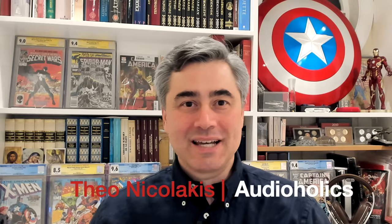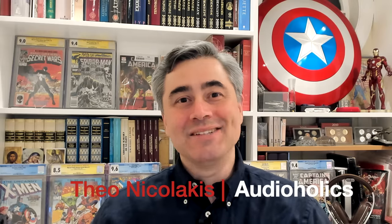Hi, I'm Tao Nicolakis with Audioholics and we're going to talk about how you can avoid one of the biggest mistakes in multi-subwoofer placement.